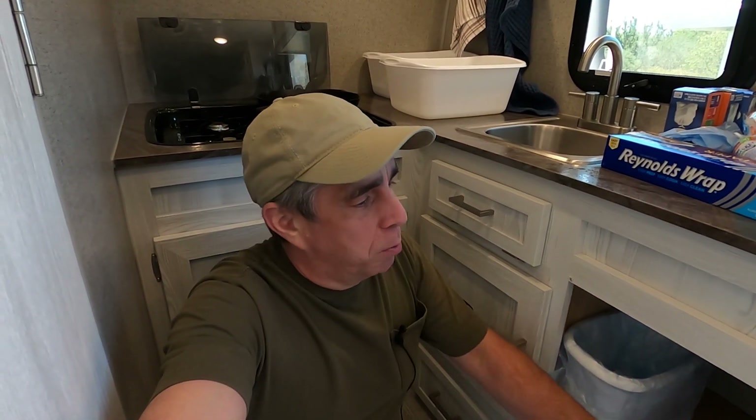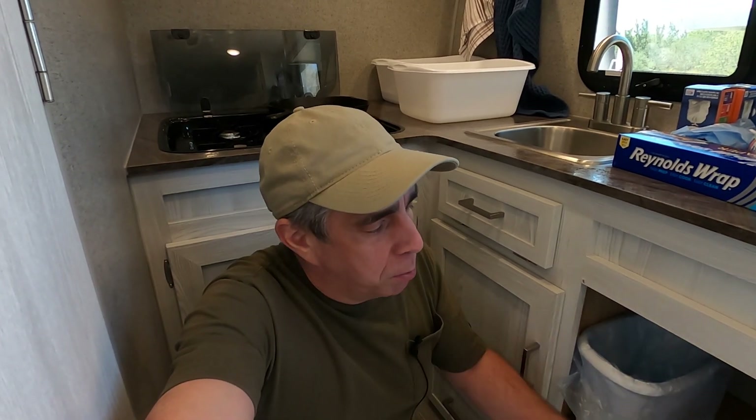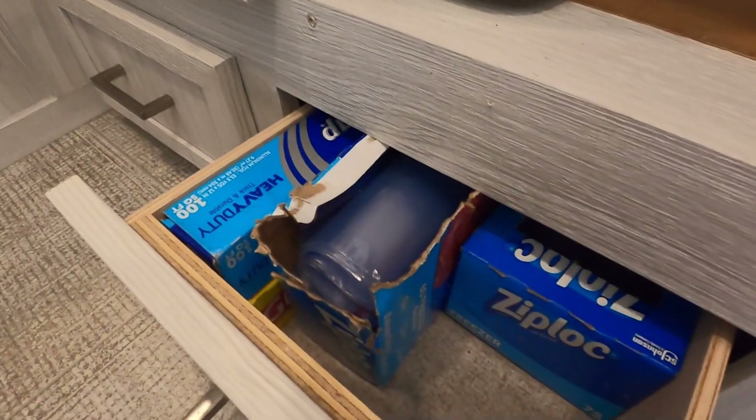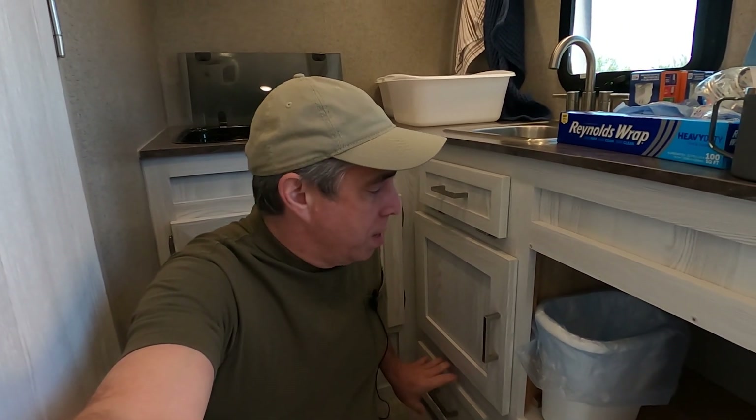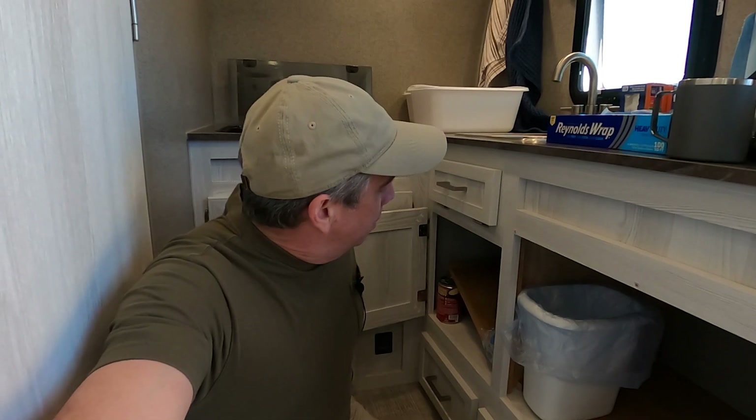I'd like to spend a little bit of time talking about these cabinets. I mentioned this area here is going to be dedicated for the lithium battery bank, and I think I've figured out at least 85% of the products I'm going to use to comprise my new system. I've ordered a couple of things. At any rate, in due time. The point here is this drawer right here has got to go. I don't want to eliminate anything else as far as drawers. I think what I'm going to do is keep the second and third drawers, directly behind me here. I need to see what's going on inside this cabinet.